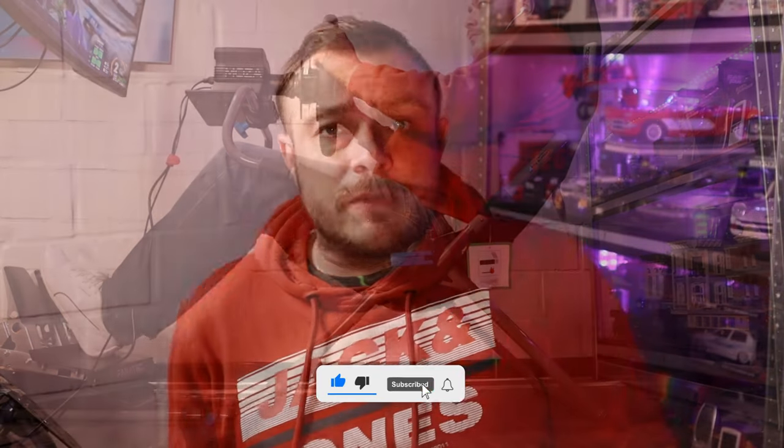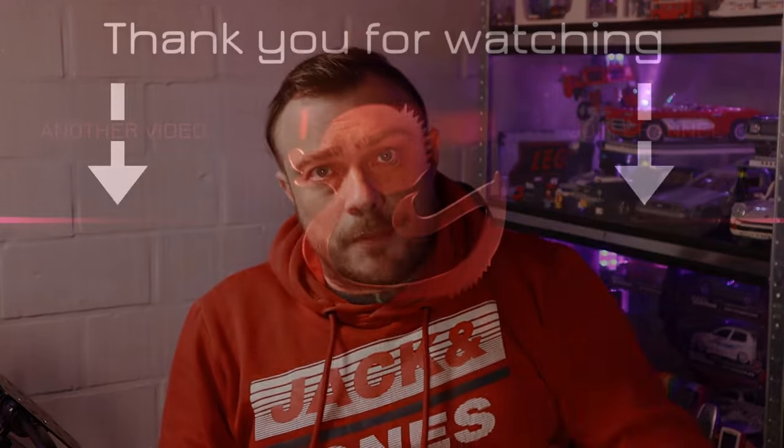Thank you all for watching, I hope you got something from this video. Please leave a like if you did, subscribe if you want to see more videos, and if you buy new hardware please use an affiliate link. I will see you all next video, bye bye.